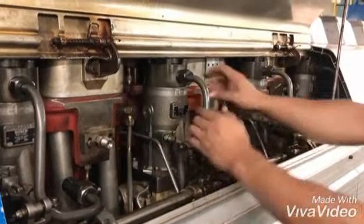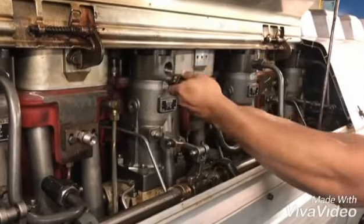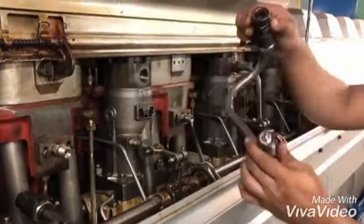First we open this hot box. This hot box will be arranged in the fuel internal system in watts. This is the fuel pumps.